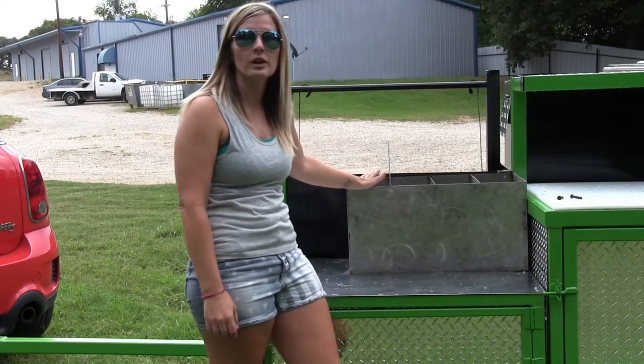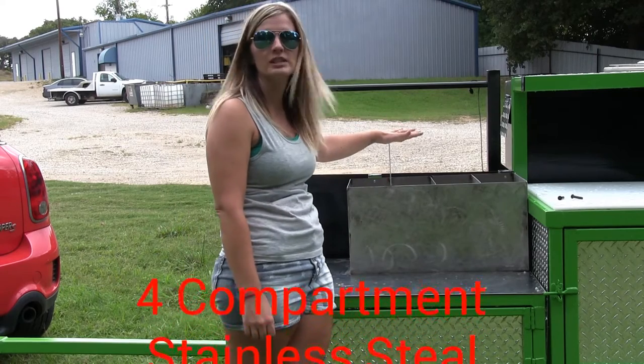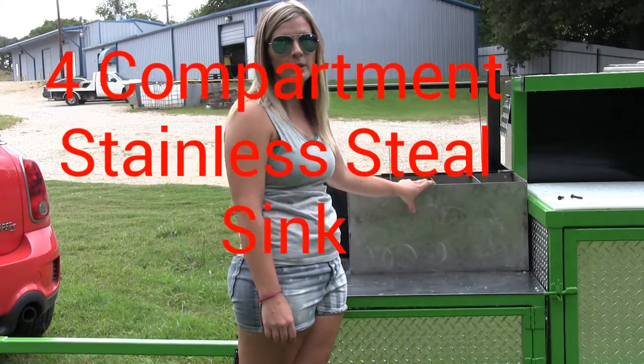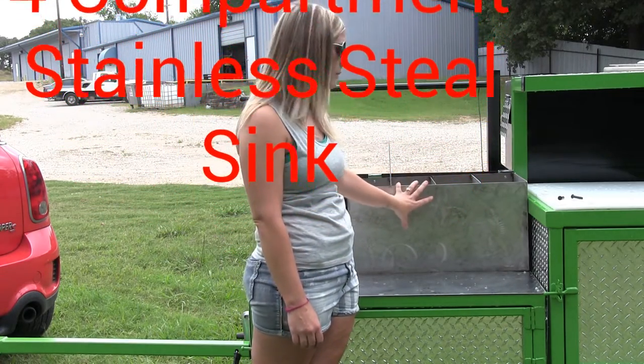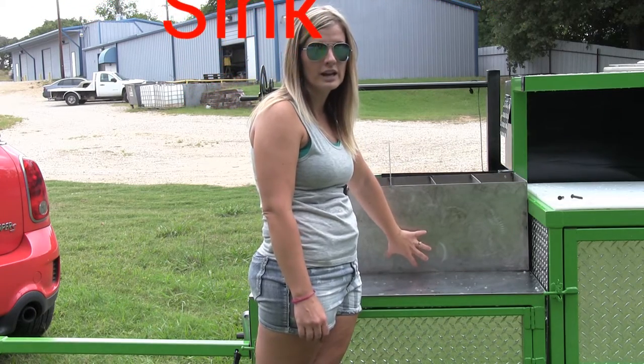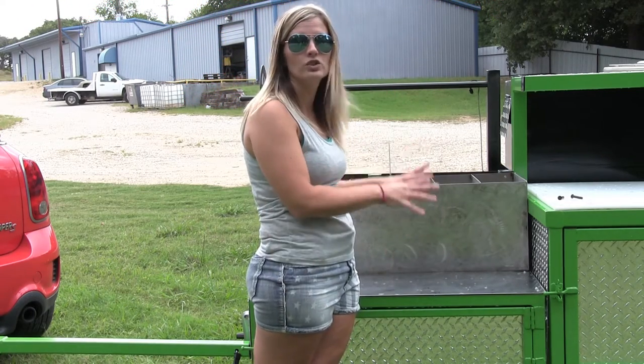Back here you have your four-compartment sink. It does have the hand-washing separator here. It's made out of 0.022 stainless steel. All of these things are a requirement in most states by the health department. It all drains down into the 9.5-gallon gray water tank. There's no plumbing inside here — it all just drains directly down.